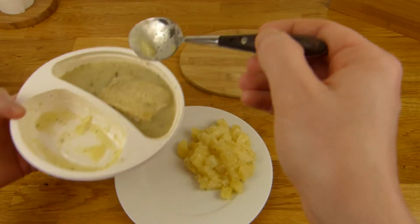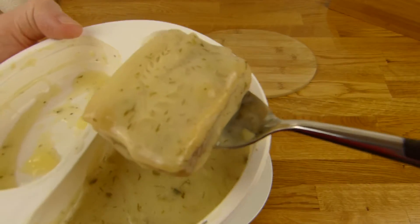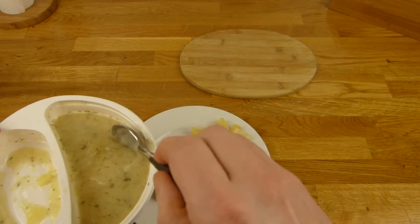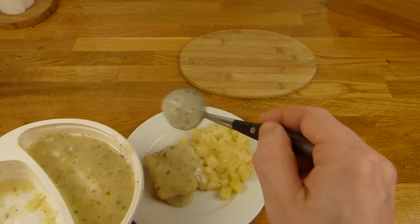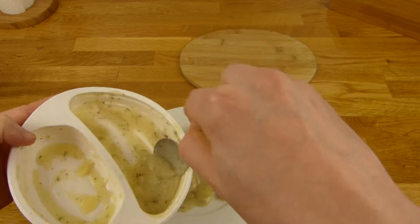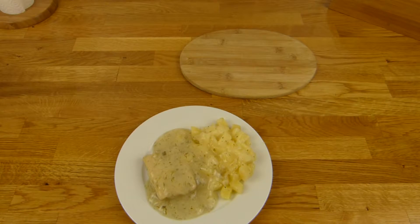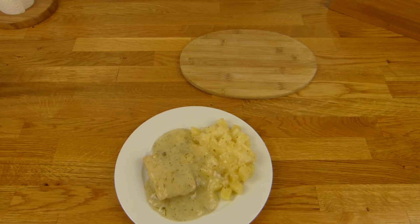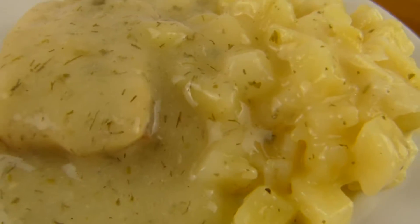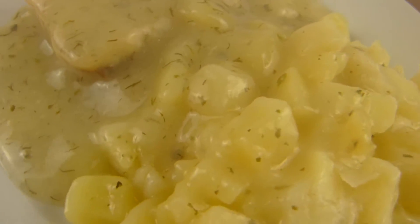And then this filet here, and a little bit of sauce. Oh, it's a very thick sauce — that's good. That's how it looks. Let's check it out — nothing special, but it looks good to me.